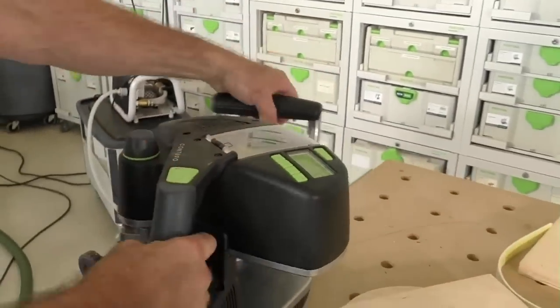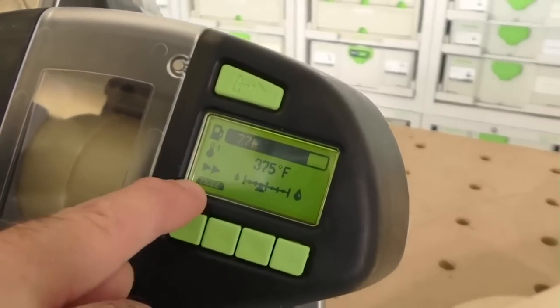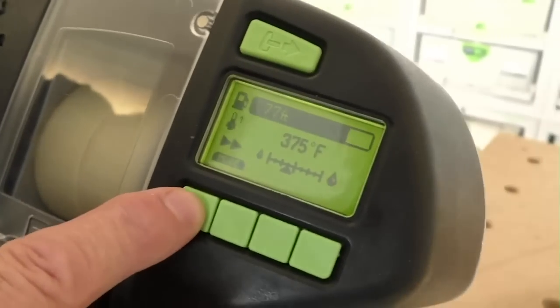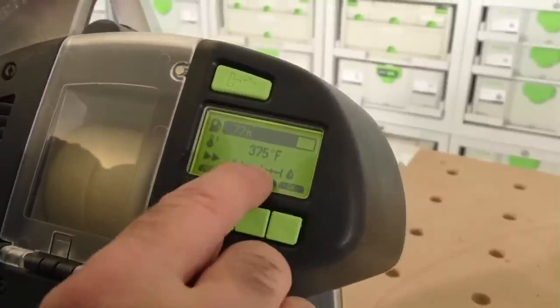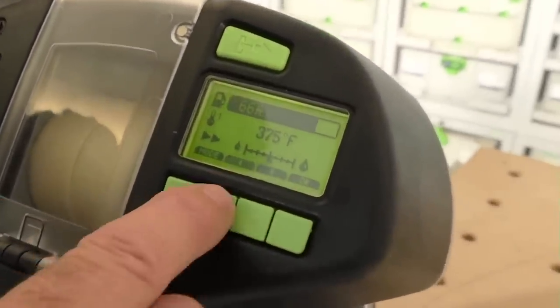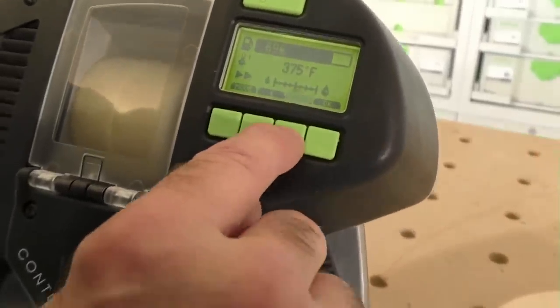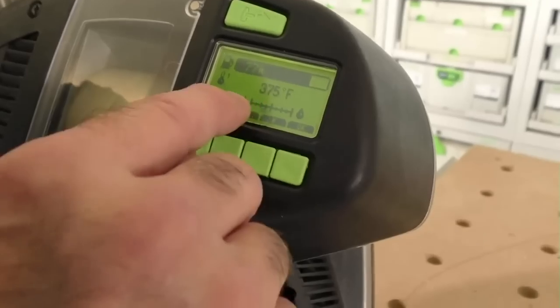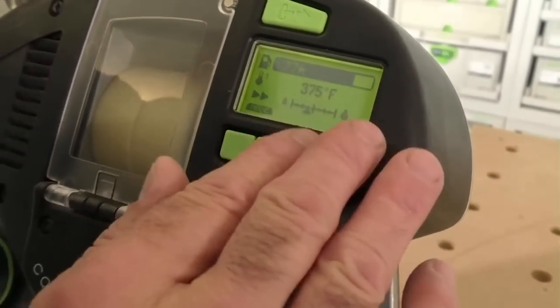It'll come up on a digital readout. See this button right here? It says Mode. See how I hit Mode — whatever's blinking, that's what I change. I have two arrows. I can add more glue. If I have a really porous material, I can add a little more glue depending on what I'm applying. For plywood, I usually do it one or two clicks, then hit OK. If I didn't hit OK, it would default back to the original setting.